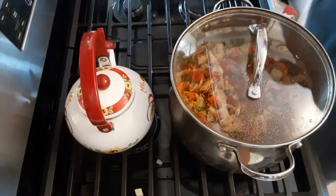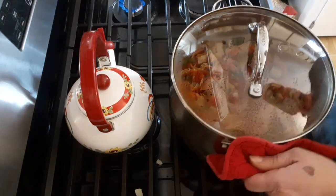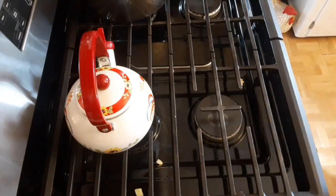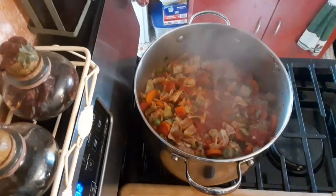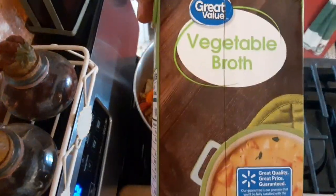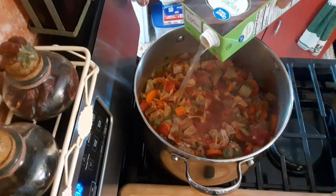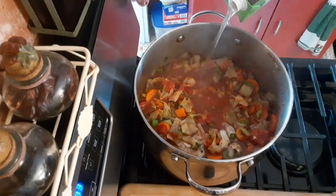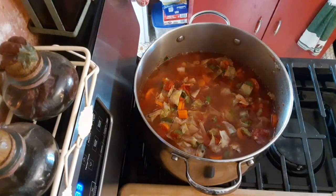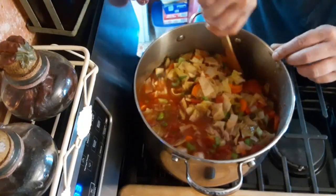Then we are going to put it on low heat, so I've got to move my pan over to a smaller burner. Now we are going to put in a box of vegetable broth to give it a little bit more broth inside the soup. Give it a quick stir.